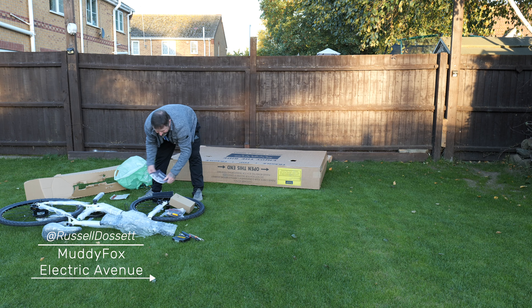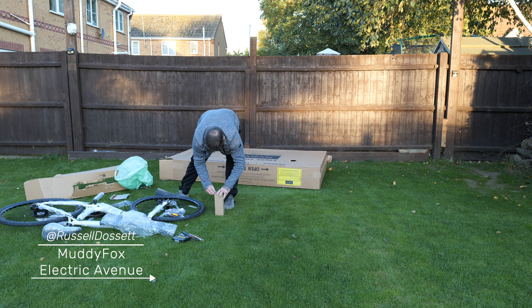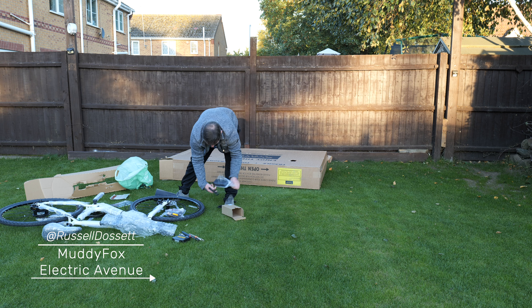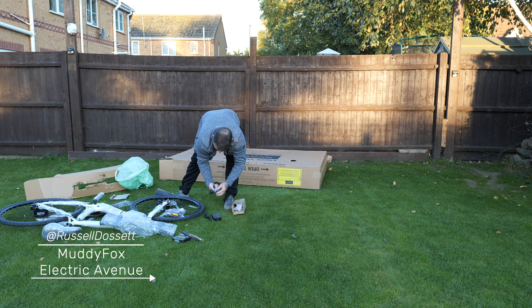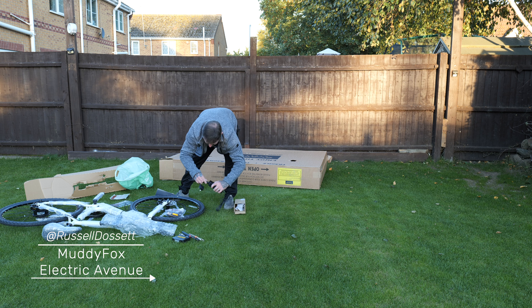This smaller box inside is going to be the charger. We've got a factory charger with a UK plug, which is always a good sign, and a kettle lead — the figure-8 lead.